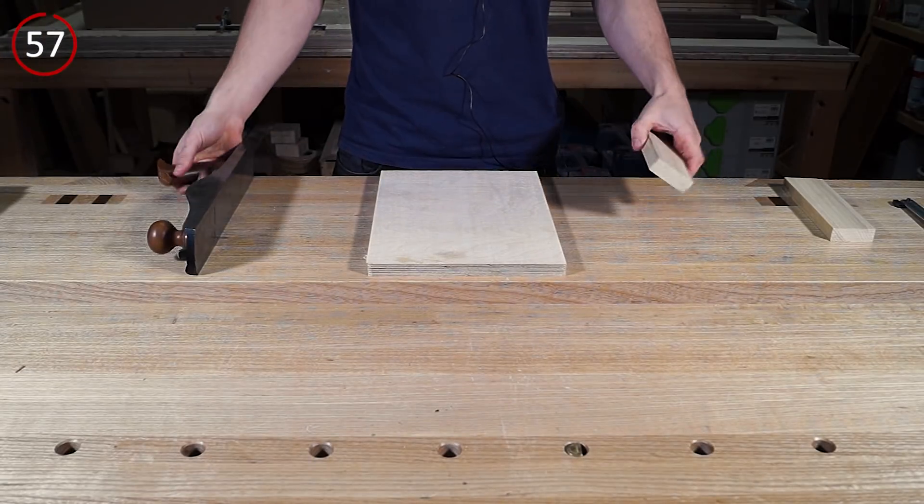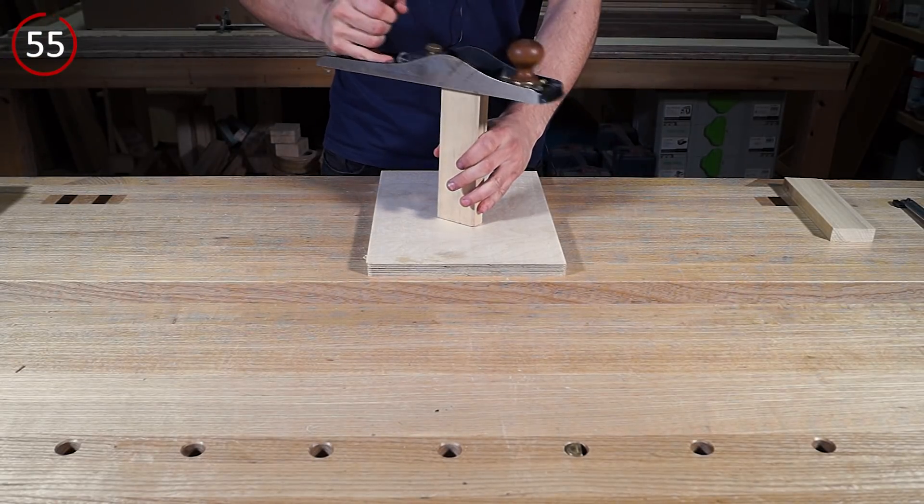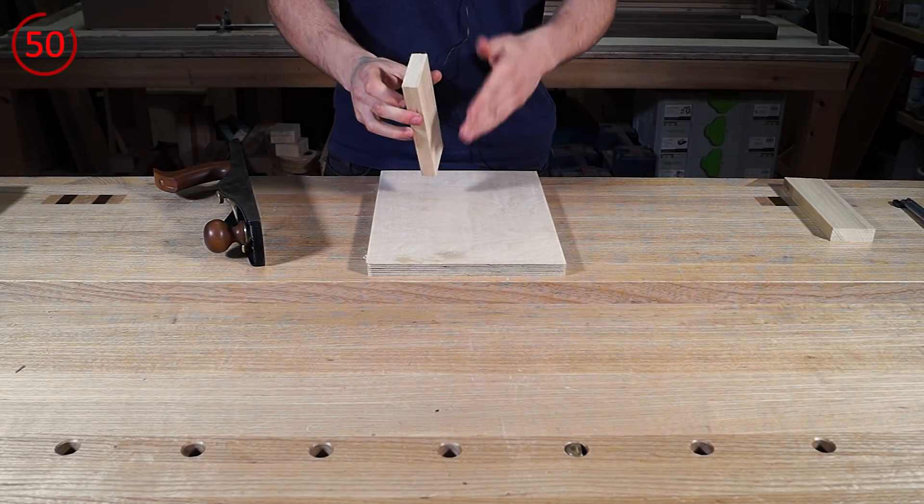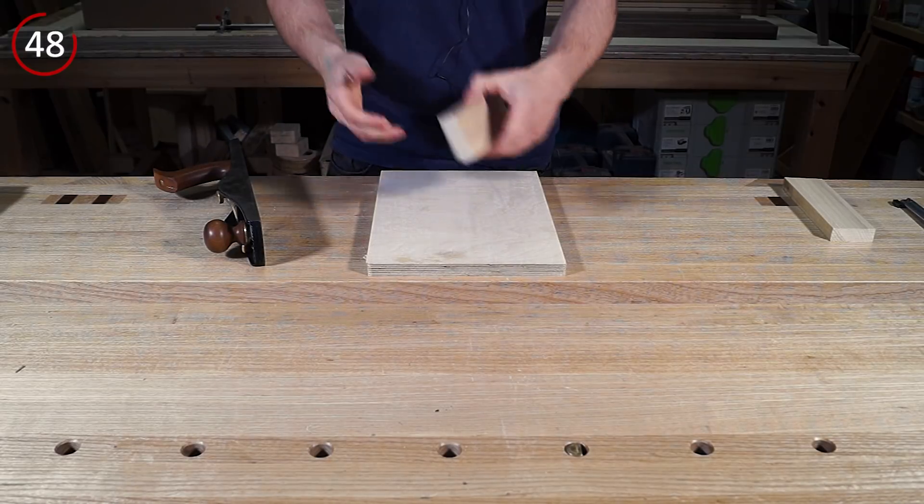Come in close. So obviously the end grain is very difficult to plane — if you have an upright device and you're trying to plane the end like that, you'll end up splitting the end off. You can try and chamfer the end to prevent that, but getting it square, flat, and everything is an absolute nightmare.